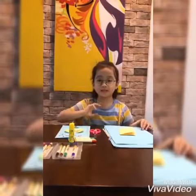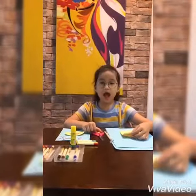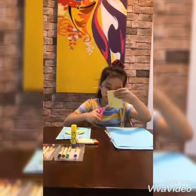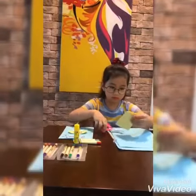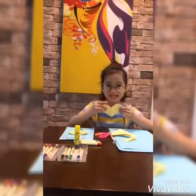Alright, let's start to make a card. Firstly, I use the scissors to cut the paper, like this.